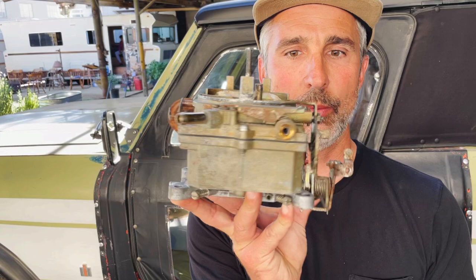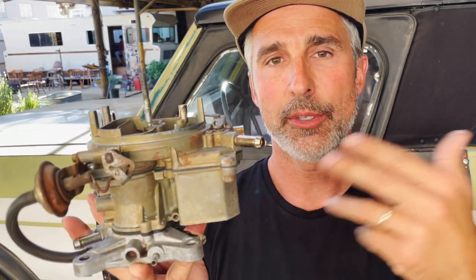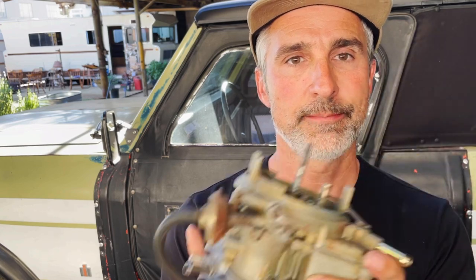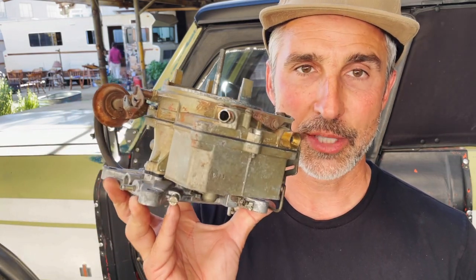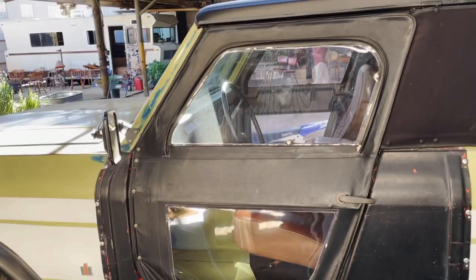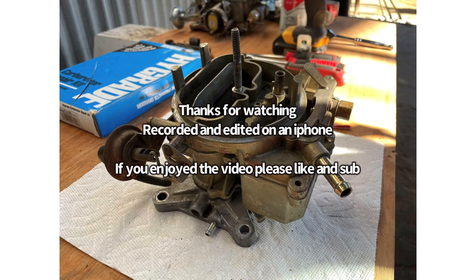Alright, so here we go. That is a 304 2-barrel Holley 2210 model carburetor. It came standard on most International Scouts — all the Scout 2s. Basic rebuild: pay attention, stay organized, clean everything twice, and take some reference pictures. Hopefully you get the gumption to tackle that on your own. Rebuild kits are available on the website. Thanks for hanging out. Next up, we're going to install this and talk through how to tune it. It's all pretty basic — hopefully you're motivated to see that you can tackle stuff.